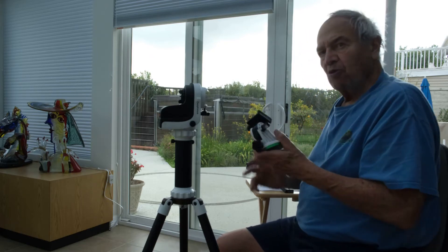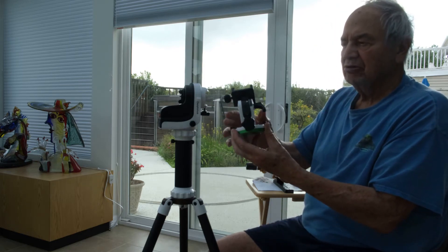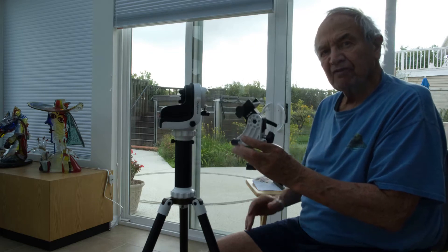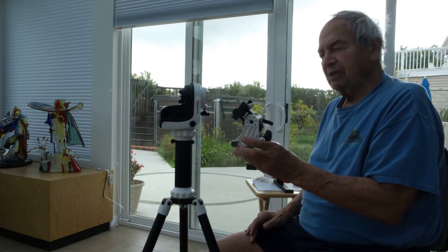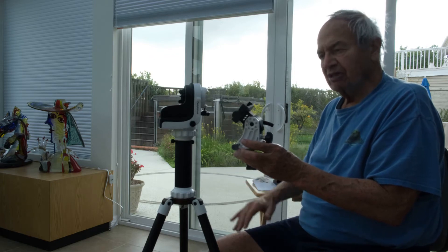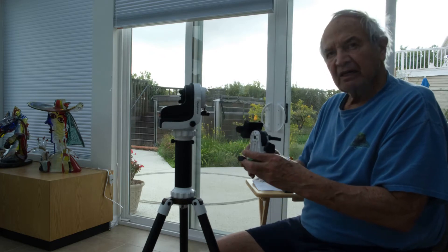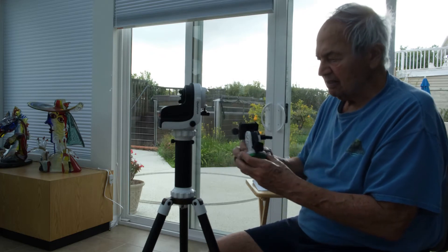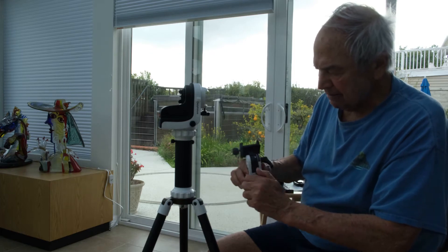First, we need the wedge. The wedge is the one that will create the latitude for your location. Every location has a different latitude. In the equator it's zero degrees; at the zenith, which is vertical, it's 90 degrees; and here in Kodo de Kaza it's 33 degrees. So I can change it to any degrees depending on where I am.